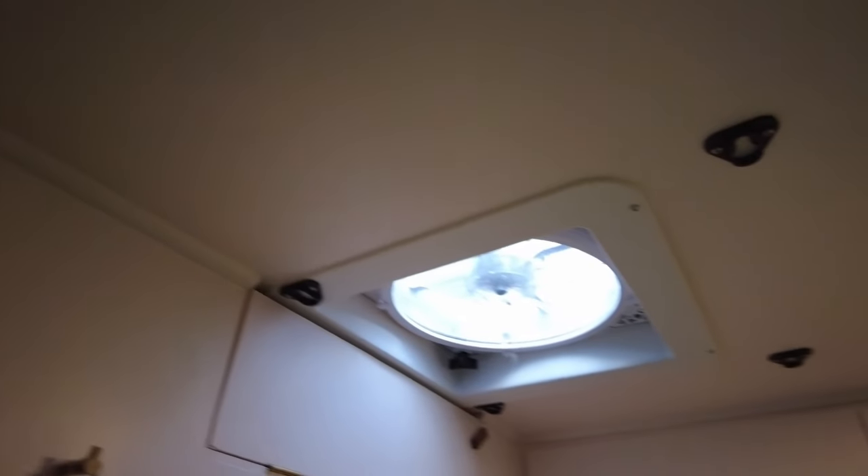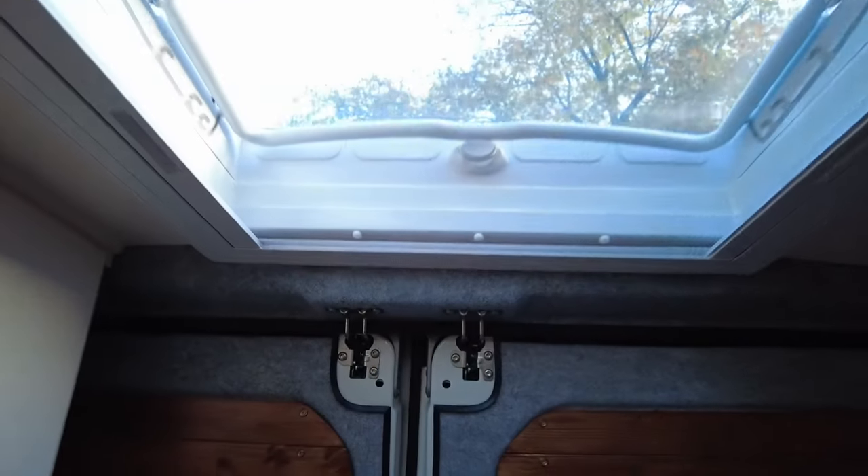So let me just show you what the ceiling looks like now in the finished van. As you can see it's really simple, it's really clean, and I think it keeps the van looking really open and spacious, which is really important in such a tiny space.